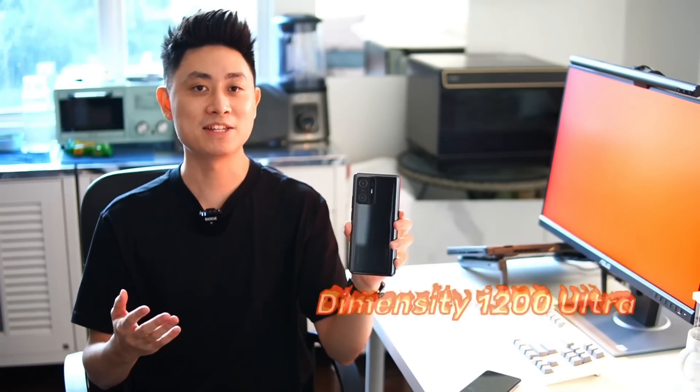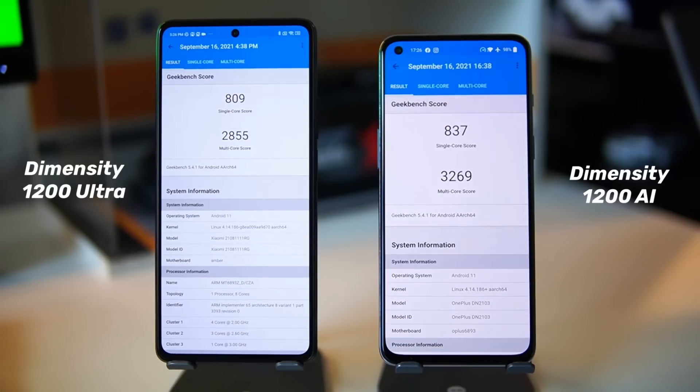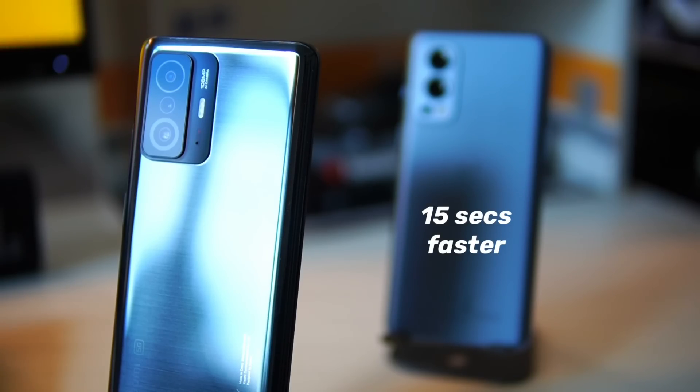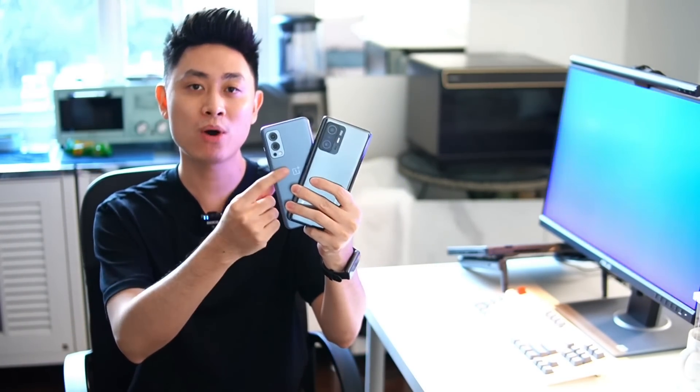Now let's move on to performance. The 11T uses what Xiaomi calls the Dimensity 1200 Ultra processor. You might think it's a stronger version of the Dimensity 1200, but the number of cores and clock speeds are actually the same as the standard Dimensity 1200. What I found interesting is that my OnePlus Nord 2, which has the Dimensity 1200 AI version, consistently scores higher in benchmarks than the 11T's Dimensity 1200 Ultra — and benchmarks also complete about 15 seconds faster on the Nord 2. Benchmark scores are benchmark scores, of course.